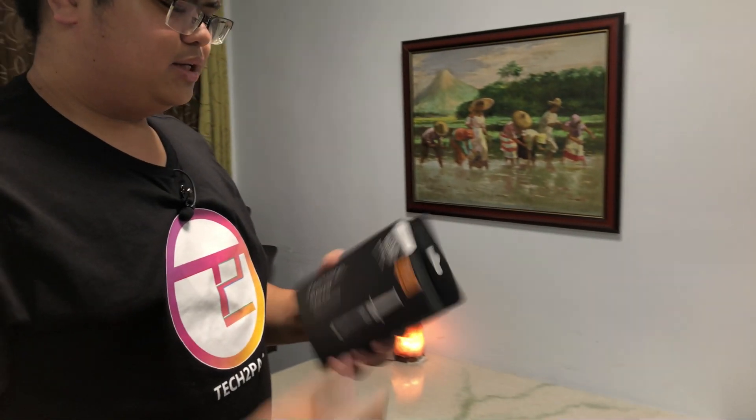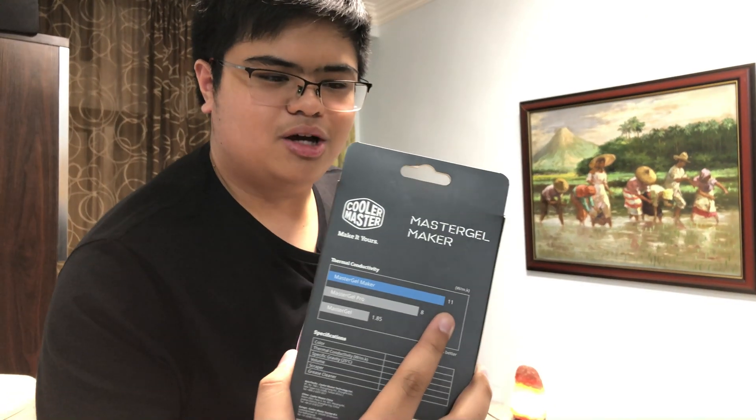If my hypothesis is not correct, I will have wasted $100 on thermal paste. So let's go get ourselves some thermal paste. We've got a box of Cooler Master Master Gel Maker. I originally wanted Thermal Grizzly's Cryonaut, which is supposed to be one of the best with a thermal conductivity of around 12.5 watts per meter Kelvin. This one has a slightly lower thermal conductivity of 11 watts per meter Kelvin, but should be more than enough — after all, I'm not even sure if my hypothesis is correct, and Thermal Grizzly is supposed to be more expensive.